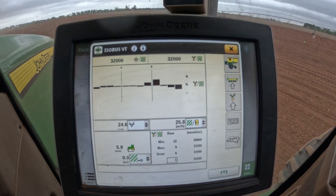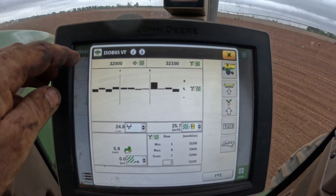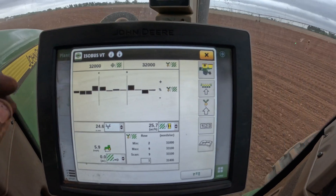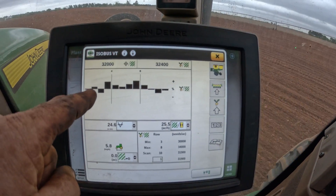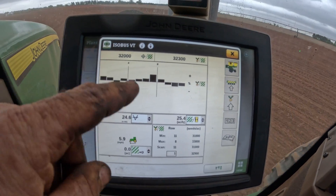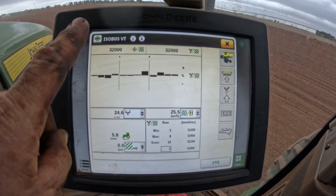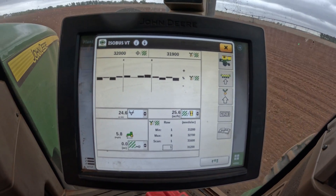This is what I'm looking at all day. My target seed rate up here is 32,000. This is my real-time average — right now it's 32,000, bumping up to 32,100 — it kind of bumps up and down in real time. Each one of these bars represents a different row unit behind me, giving me the real-time average of each row. If you see no bar, we're perfect. If it's above the line we're putting out too much, and if it's below we're putting out too little.